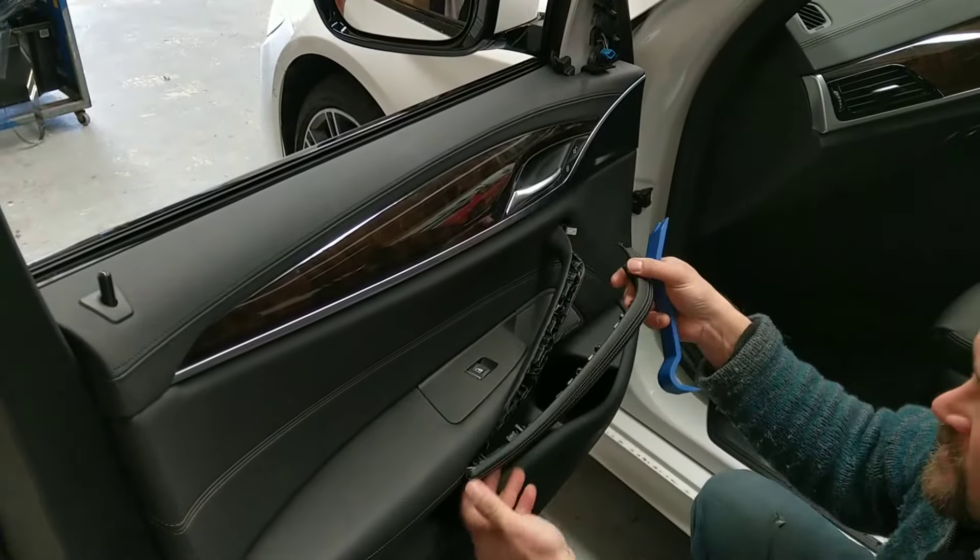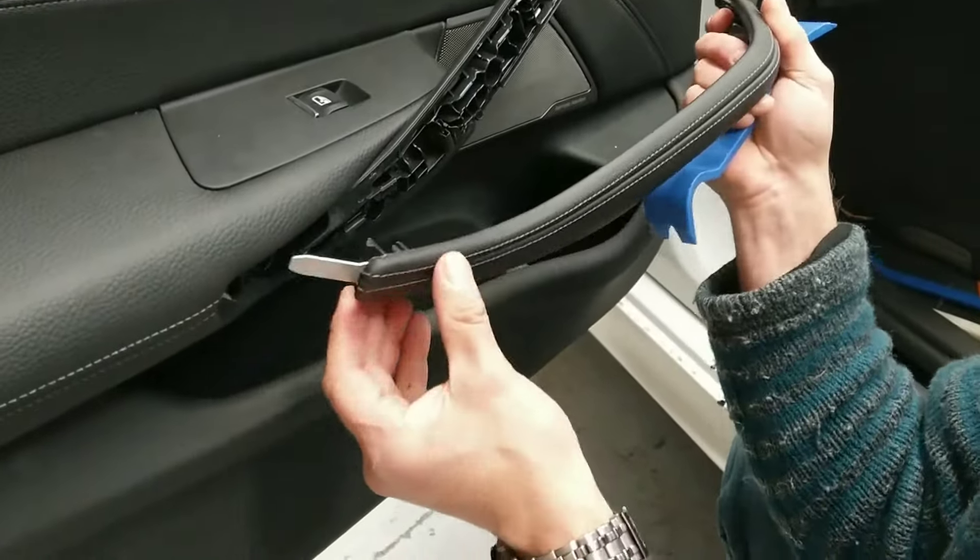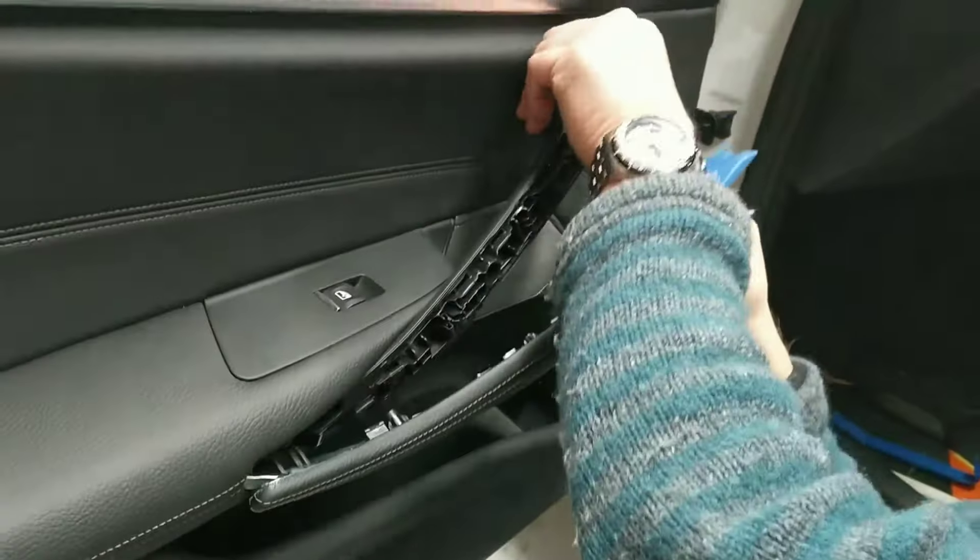And they do pull straight out. On the back here, if you have a look, there is a metal rod. So putting it back together, that goes in and then clamp it down.